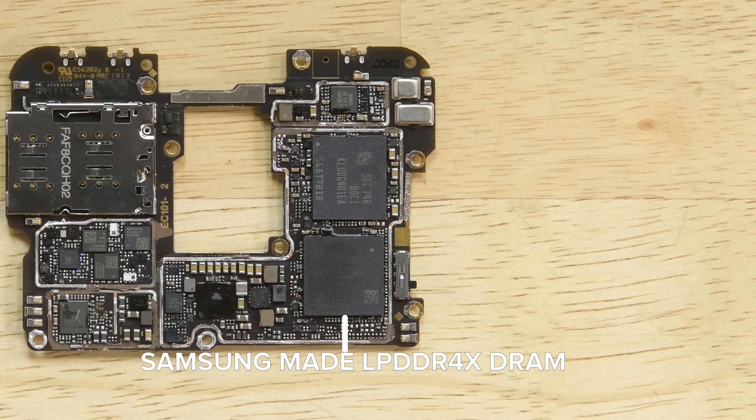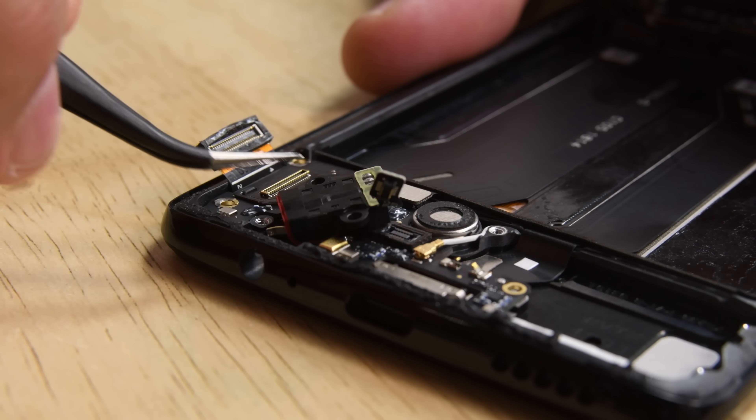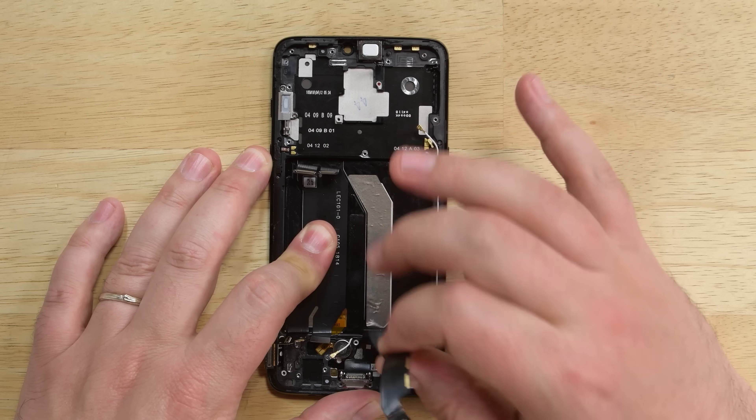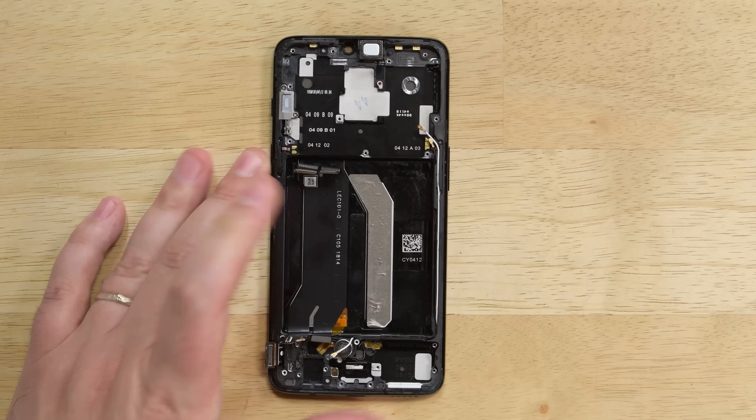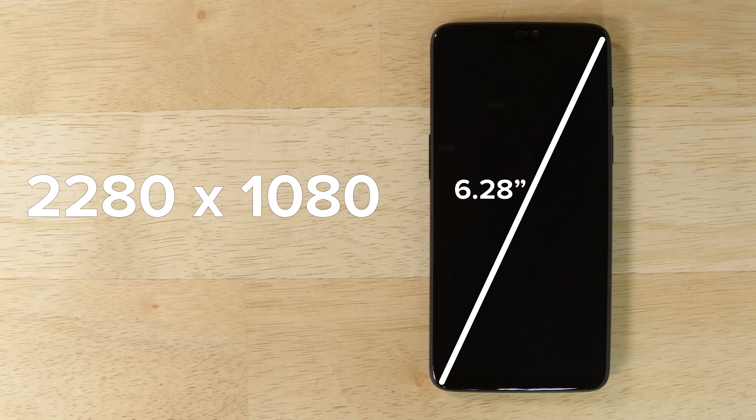On the motherboard, we can see the Samsung-made LPDDR4X DRAM, which is presumably layered over the Qualcomm Snapdragon 845 and 128GB of also-Samsung-made embedded universal flash storage. At the bottom of the phone, we find a modular headphone jack that lifts right out, and another nice surprise is the modular dot connector. Pretty much all that's left is the 6.28-inch Samsung-made AMOLED display, which has a resolution of 2280x1080.